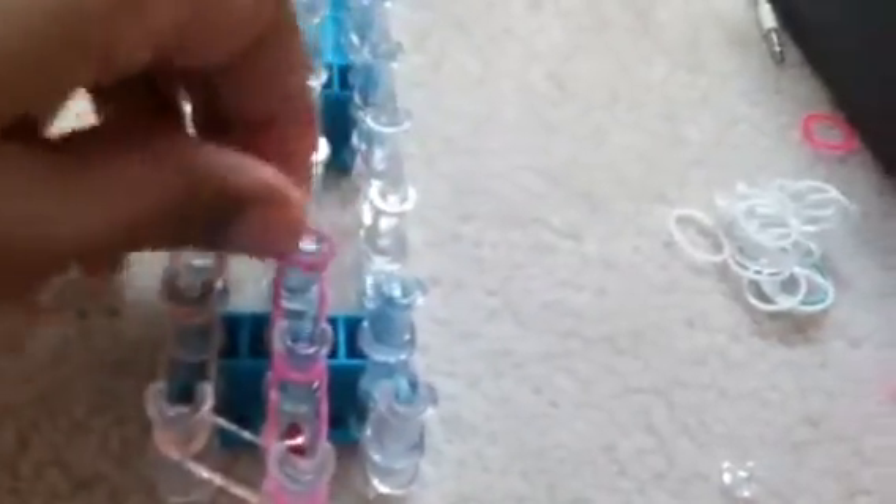Now we're back at the end. We're going to grab our middle color — that will be pink. We're going to stretch it from the peg we started at, forward, like you would do in the other one. If this is your first time doing a triple single and you're doing it my way, I find my way easier. Then you're going to take your next band and put it forward, and so on. This is better for beginners in my opinion, because last time I tried the other way, I kind of broke my bracelet.